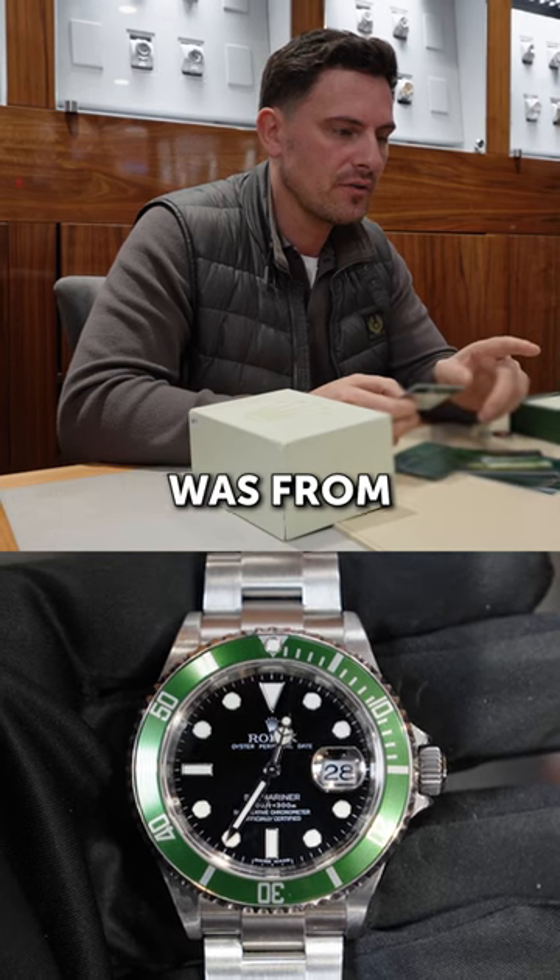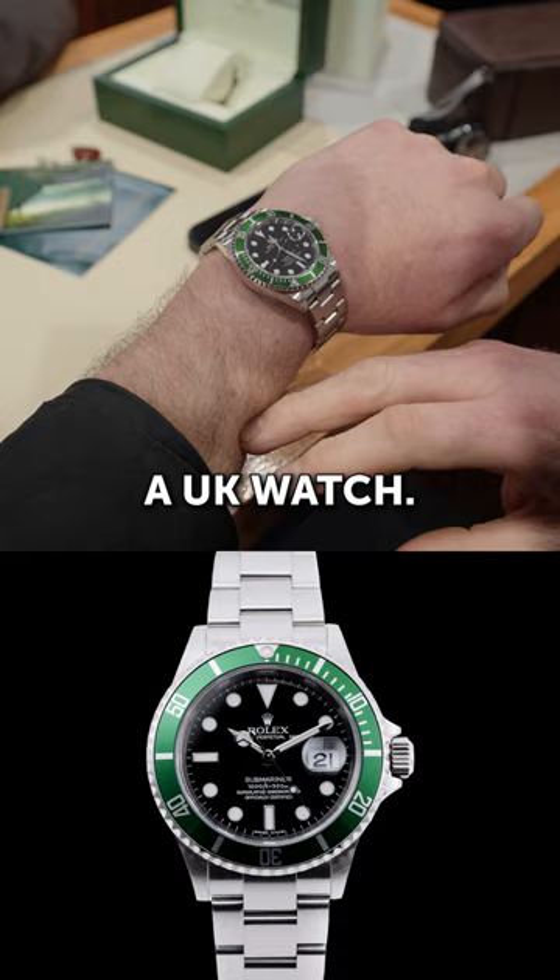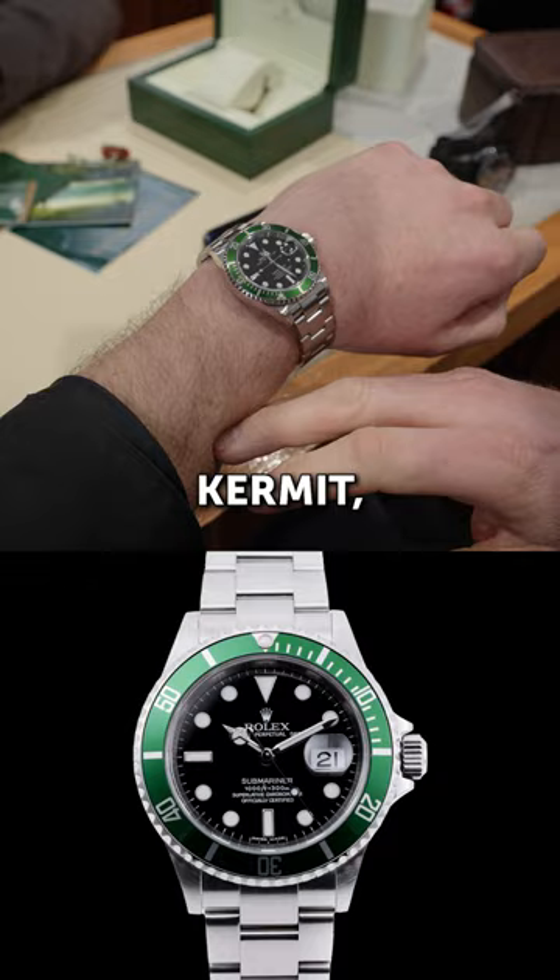The Kermit was produced from 2003 to 2010 and still has the original tag — it's a UK watch. There are a few different variations of the Kermit, but the movement and bracelet are the same across all of them.